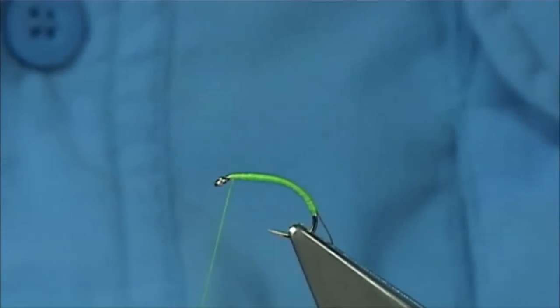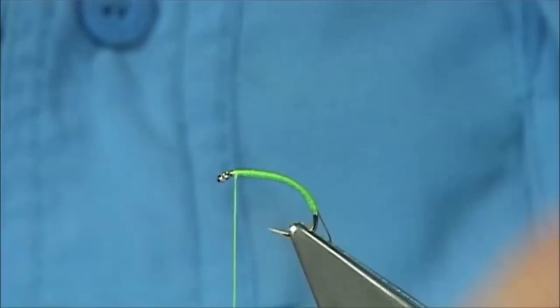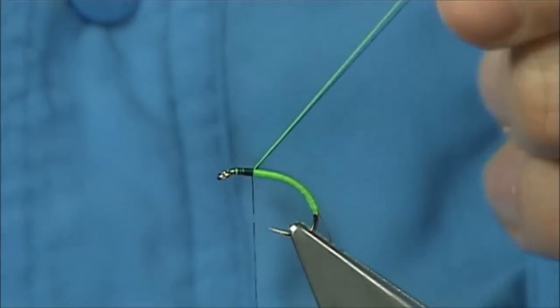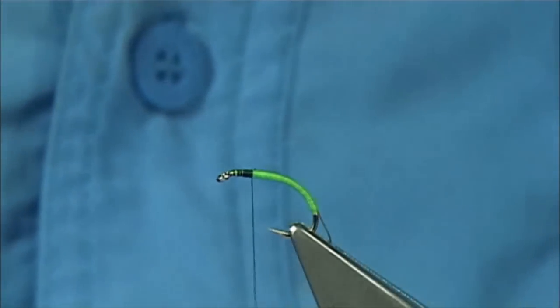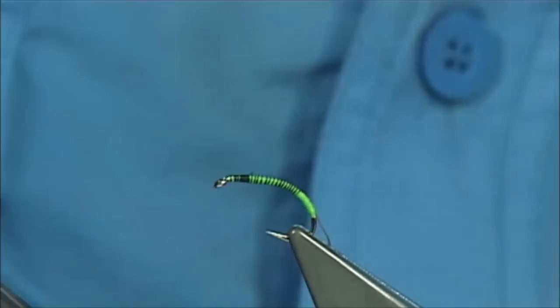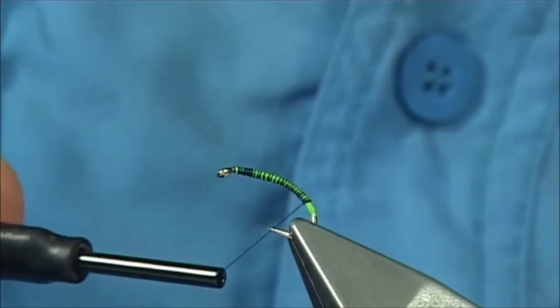At this point I'm going to change over to a uni thread in black, 8-0. I'm going to catch in the waste piece and the floss and then trim them both away, then head quickly down. The rib starts above the tag, not at the beginning — so basically if you see there, it starts above it.